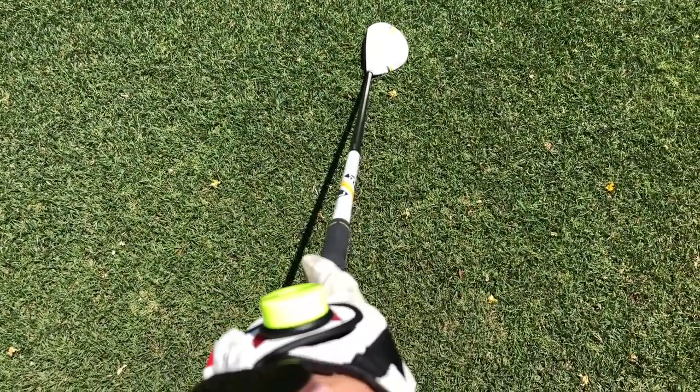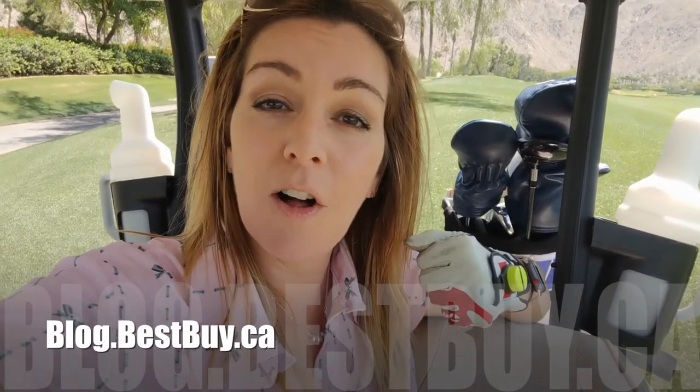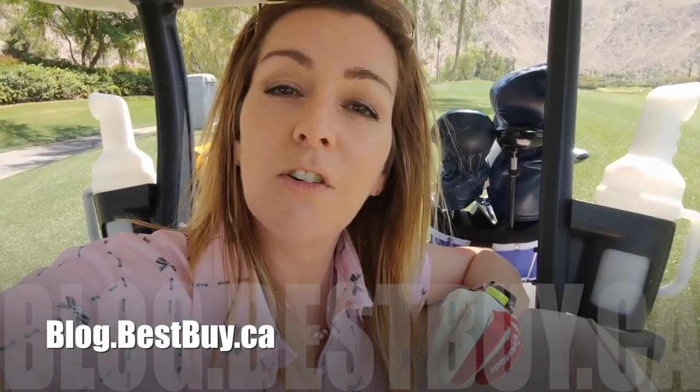In my opinion, save your money for a few hours of lessons with a golf pro instead. If you want to read more about the Zepp Golf Tracker, there's a full blog at blog.bestbuy.ca where you can ask questions. If you liked this video and found it helpful, please hit the like button and consider subscribing. I'm Erin — catch me on Twitter or Instagram at Erin L. Y.Y.C.